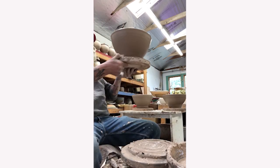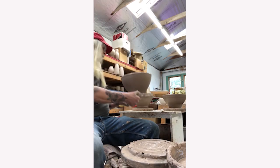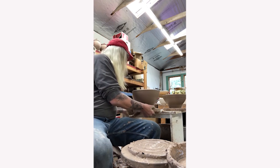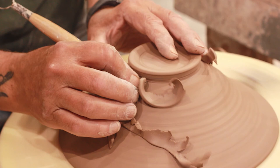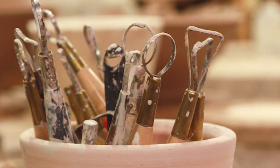He does one final check and places his pot on his table to dry. The pot will sit overnight, and when he arrives at his studio in the morning, the pot will be at a stage called leather hard. At that stage it will be firm enough to remove from the plaster bat, and he will flip the pot over and use a metal trimming tool to trim away excess clay and shape the foot.